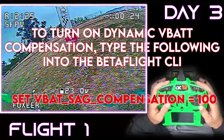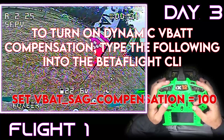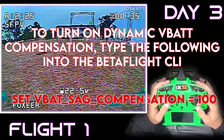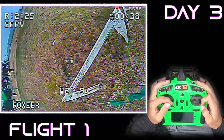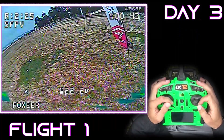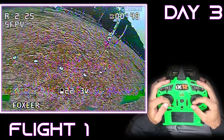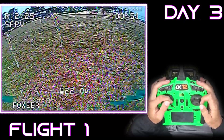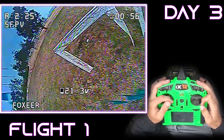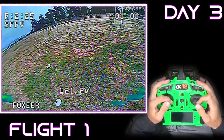I set my battery sag compensation equal to 100. You can play around with this if you want. The CLI command is: set VBAT_SAG_COMPENSATION to 100. With this setup, it felt really good on 6S with 1950 kV at a 90% throttle cap. Keep in mind this is on my very light box frame at about 260 grams all-up weight. If you have a heavier frame, you might want to run a higher kV for more power. I didn't feel like I needed it, though — I am a little rusty after a long winter, so some of you fast guys with permanent tracks might disagree.